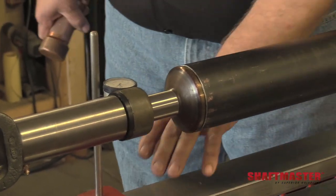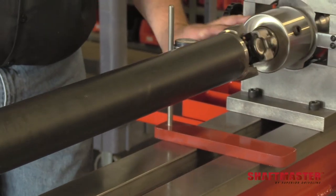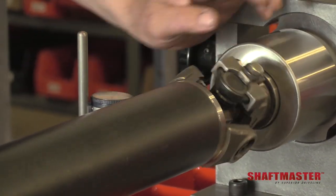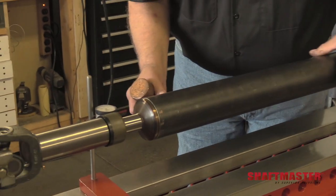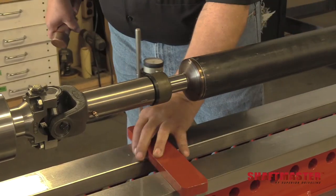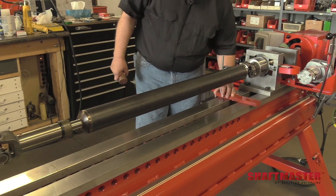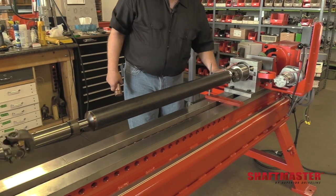Ideally, we would like three thousandths of runout on the spline. Now we move to the other end and tap it straight. We'd like no more than five thousandths of runout at the tube yoke. We need to go back and check the spline in case that moved. Now we check the tubing — we would like to see no more than ten thousandths of runout. And we're good there. Rechecking this end, we have less than five thousandths of runout. We're ready to start the welding procedure.